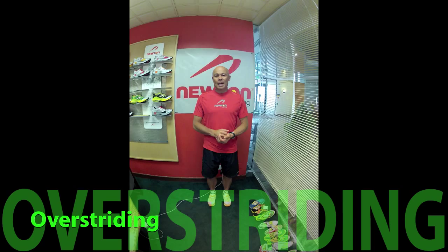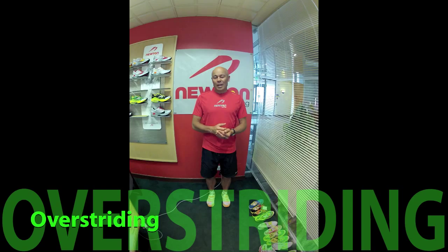I'm Ian Adamson, Director of Research and Education at Newton Running Company, and welcome to Running Form Friday. We're going to talk about efficiency of running. There are some misconceptions about how your foot strike affects your efficiency.